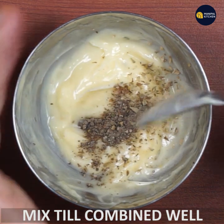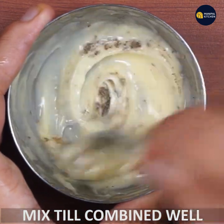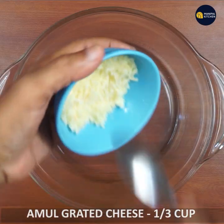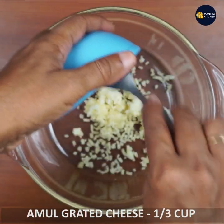Mix it well. Then add 1 to 3 cups of grated cheese.